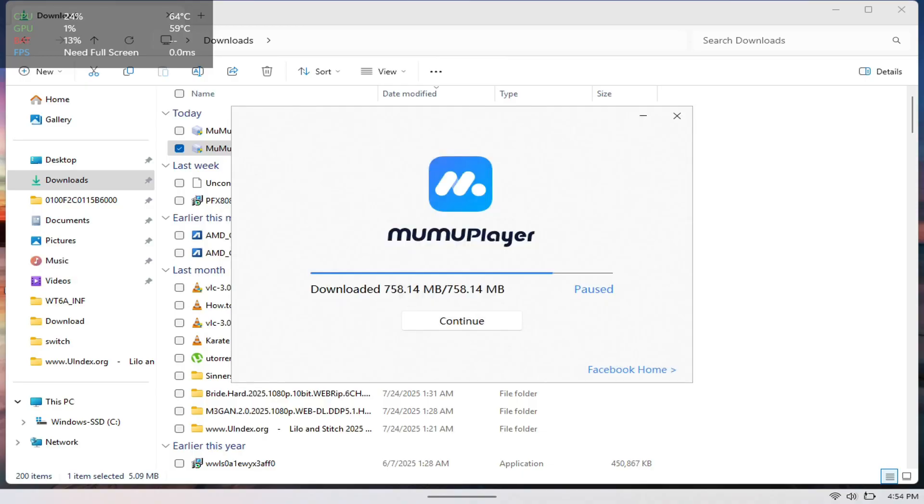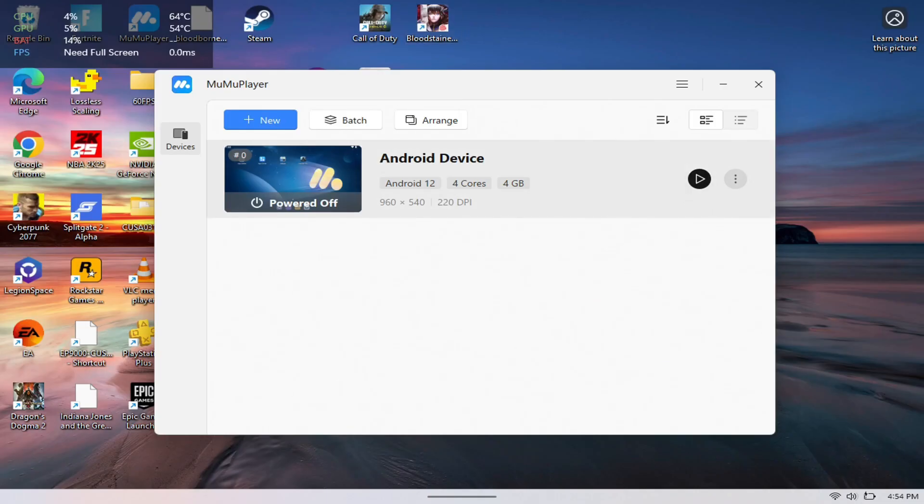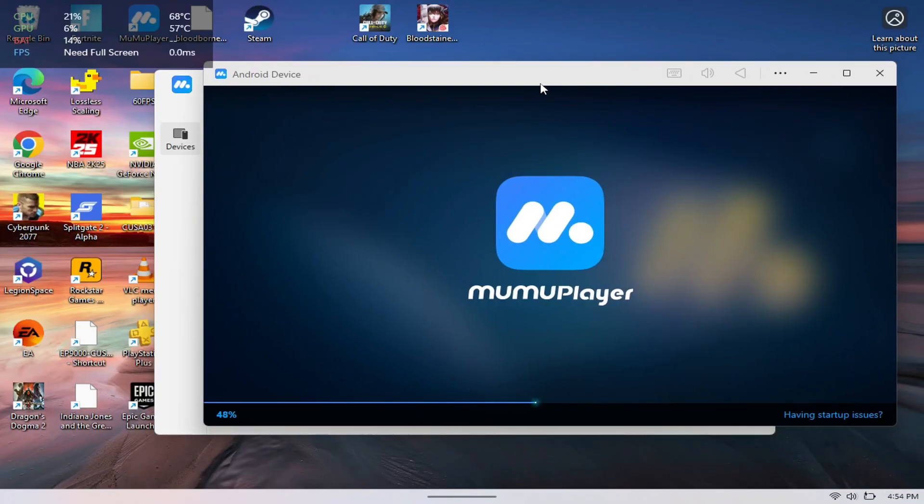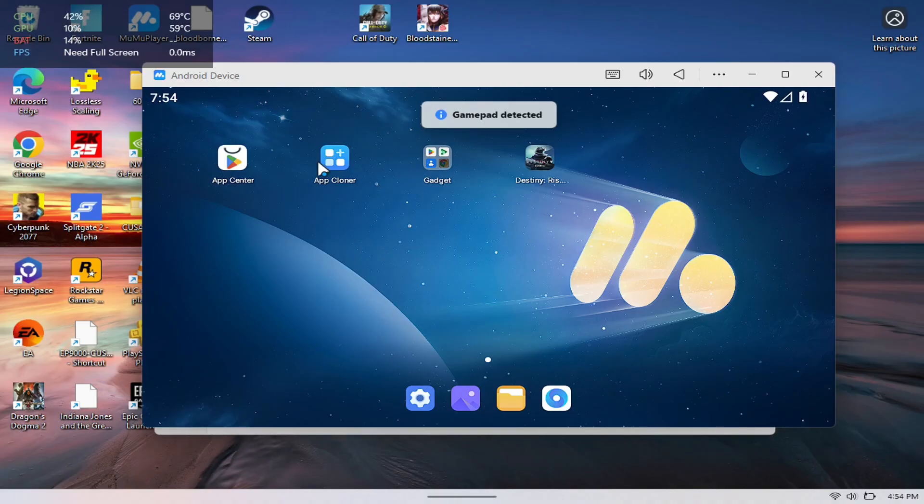Once you have it downloaded, you just want to hit the play button and this should open up the emulator. It takes a little bit to load, so give it some time, but once it does you'll see the emulator here.